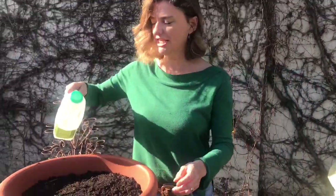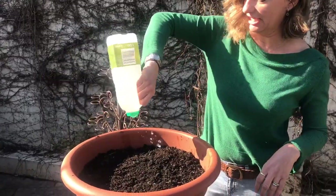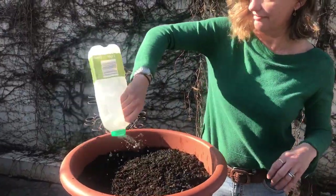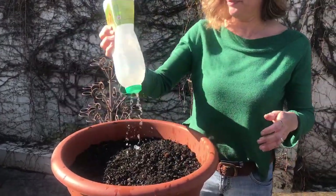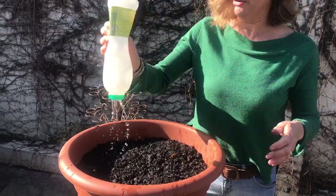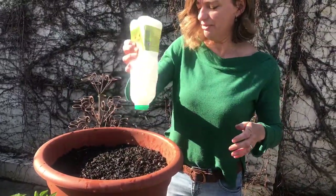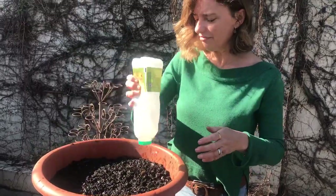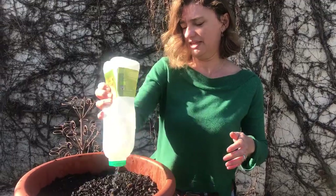Now I'm going to water these with my homemade watering can. Sprinkle it all over - they get very thirsty. Remember, I like a drink, not a swim. The water's coming out. Don't put too much water in or all the seeds will swim away. So we don't want to put too much in.